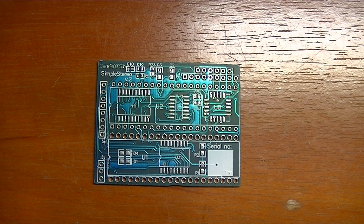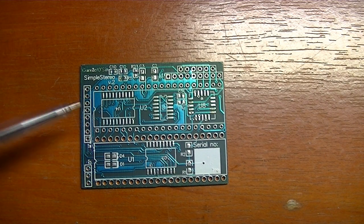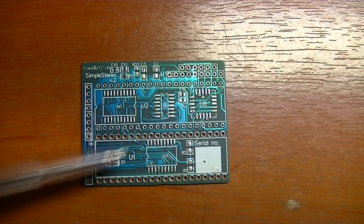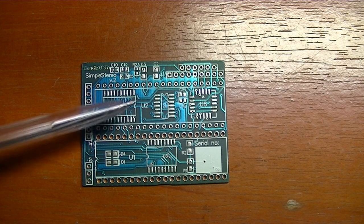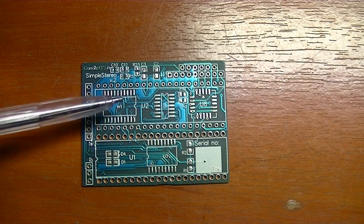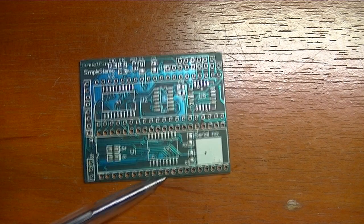Hi. This is our boss simple stereo tool board. I've made it some time ago. It consisted of a key interface, stereo DAC, and some simple logic to cope with two Pocky chips — real ones, physical chips.